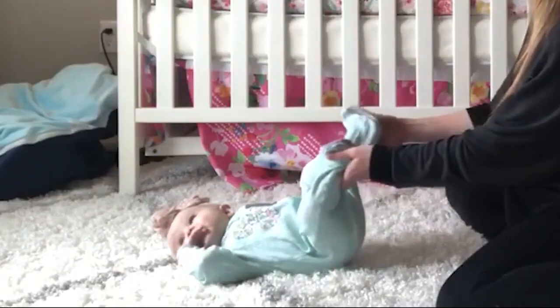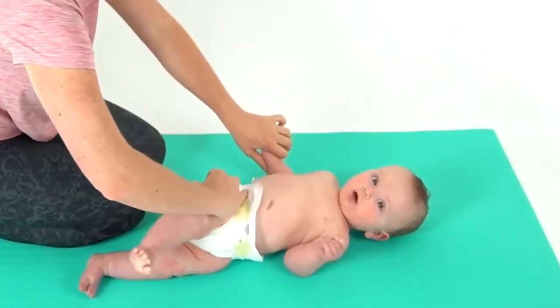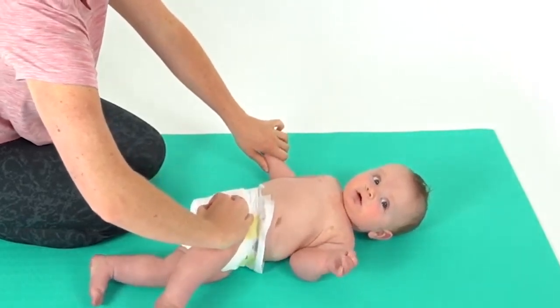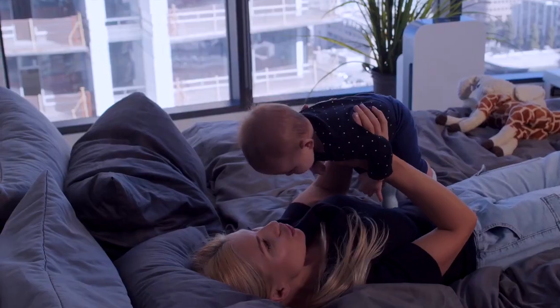4. Mini Twist: We're also going to do a yoga pose called the mini twist. Softly move your baby's legs to one side and softly massage their chest in the other direction to add more twisting fun to the mix. This mini twist is like a yoga hug for your baby's spine.